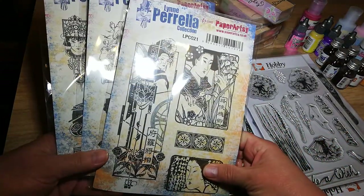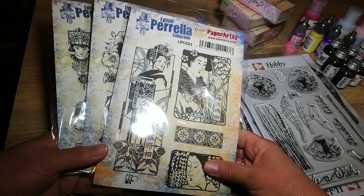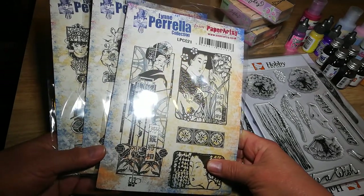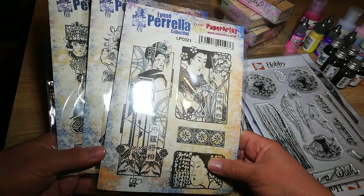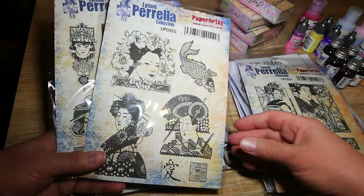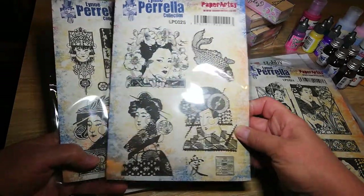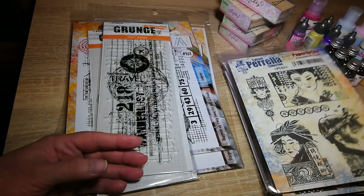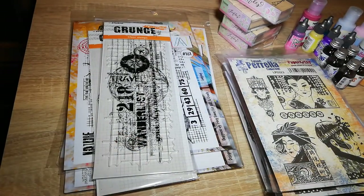There's some Paper Artsy ones that are of oriental range by Lynn Pirelli. I bought all three that she had because I don't have anything like this, and I do love oriental things. I'm hoping to make an oriental journal at some point, so they'll be handy for that.